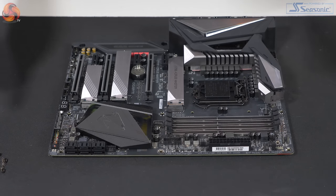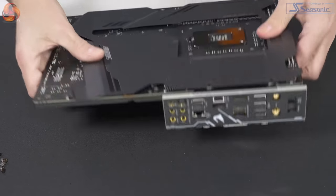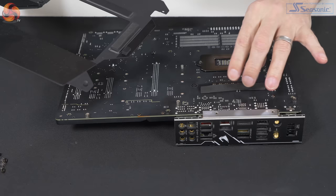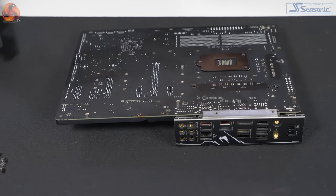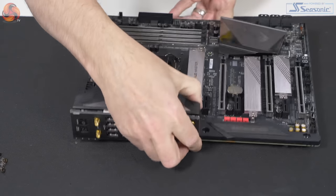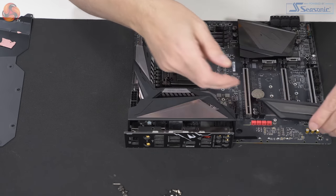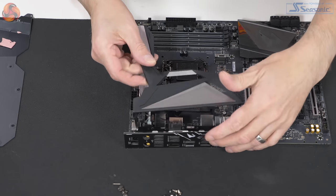To strip the motherboard down, you remove a couple of screws from the top side, then flip it over, remove screws on the underside, and pull off the extensive heat shield, which has a thermal pad that contacts the doublers. Then you pull off the remainder of the hardware — you can take off the M.2 covers easily enough. There's a plastic cover over the audio section which is purely cosmetic, and then you get to the meat and potatoes.